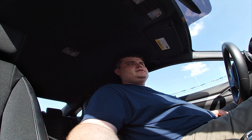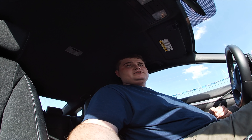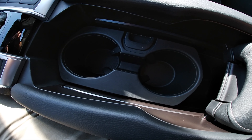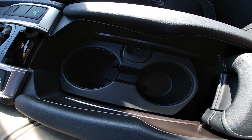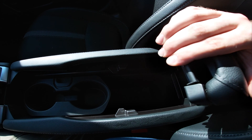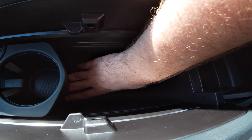Over here is the gear shift with your gear options. This is the regular brake button, and this right here is the electronic parking brake. If you're on a hill, it has preset settings so you can have a smoother experience — the car won't roll or put too much strain on the transmission.